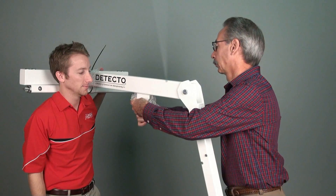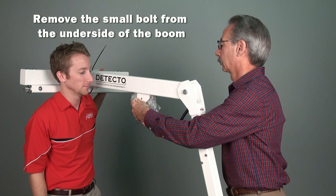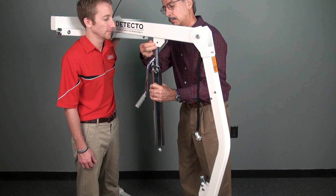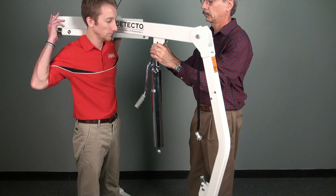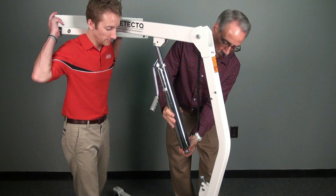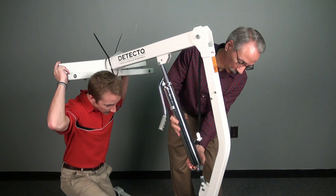Then remove the small bolt from the underside of the boom assembly that is holding the load cell cable in place. This is the cylinder mounting plate where you will connect the hydraulic cylinder to the boom assembly, secured by the same bolt. Note the location of the bolt in the cylinder mounting plate as it must be reinstalled into the same hole. Place the other end of the cylinder into the ball socket located on the column assembly and hand tighten to secure the cylinder in place.